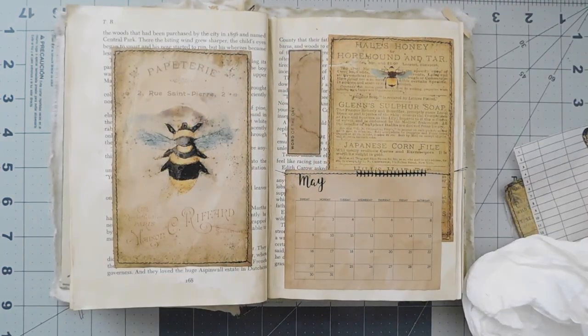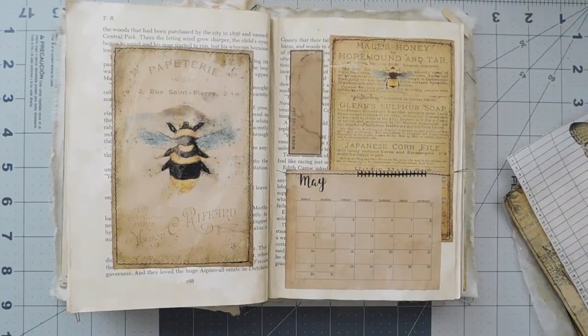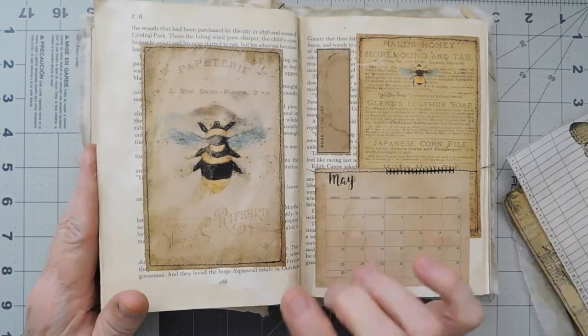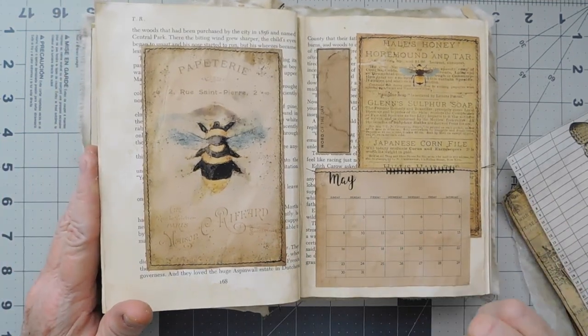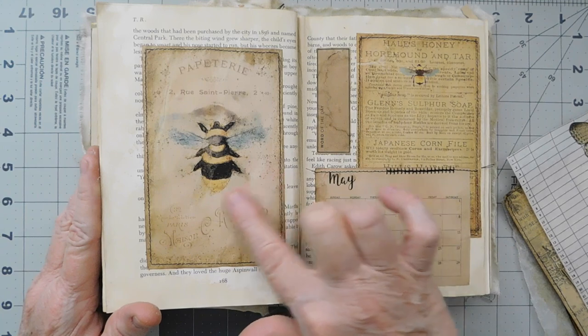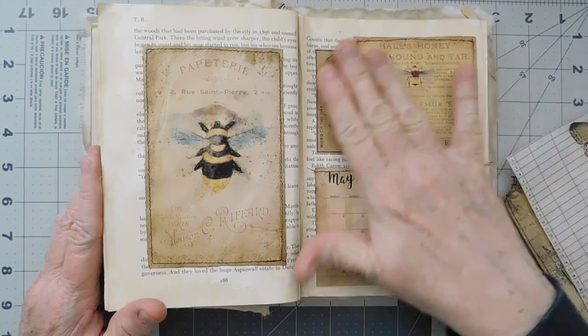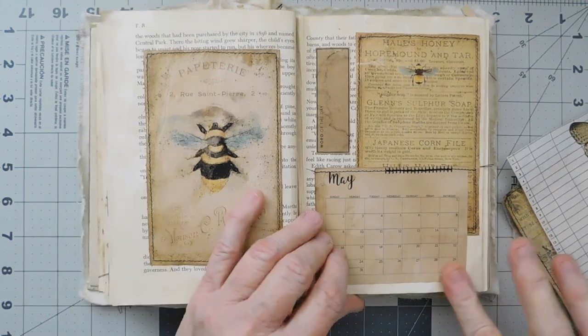There is basically my first couple of pages. I love the bee — this is my favorite image I think so far that I've seen of the bees. I love this image. I love the blues in with the yellow and the black — I really love that. Okay, so there is our page.